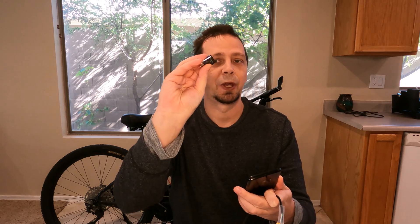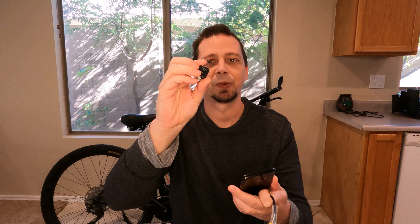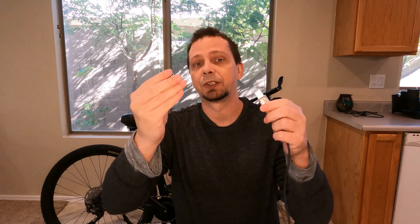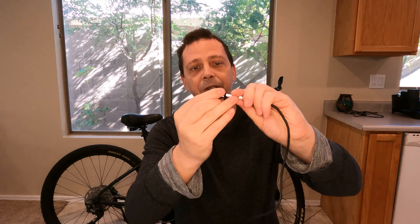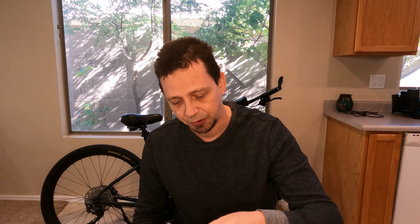First thing you're going to need is one of these programming cables — you can find this down in the description below. The other thing you're going to need is a cell phone. This can also be done on a laptop, but in this video the easiest thing I find is to use a cell phone. And then last but not least you're going to need a little dongle, or as I like to call it, an adapter. You take the adapter and plug it into the end, and that gives me the USB-C connection for my phone.